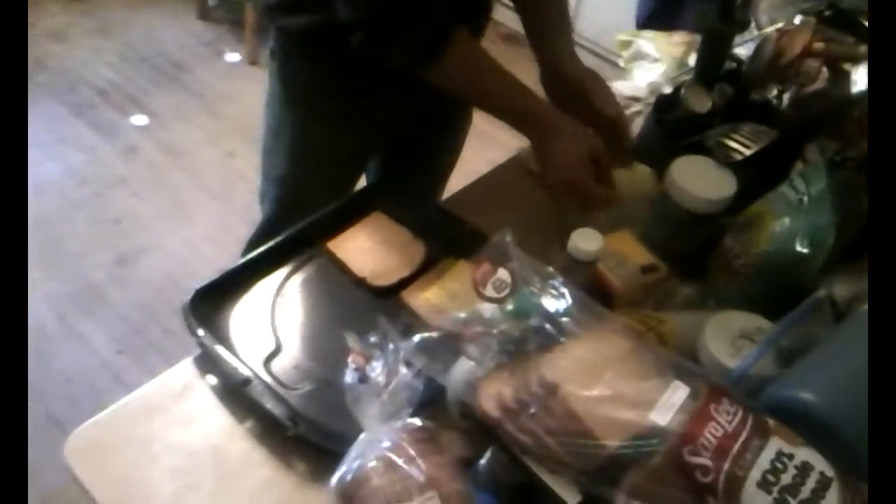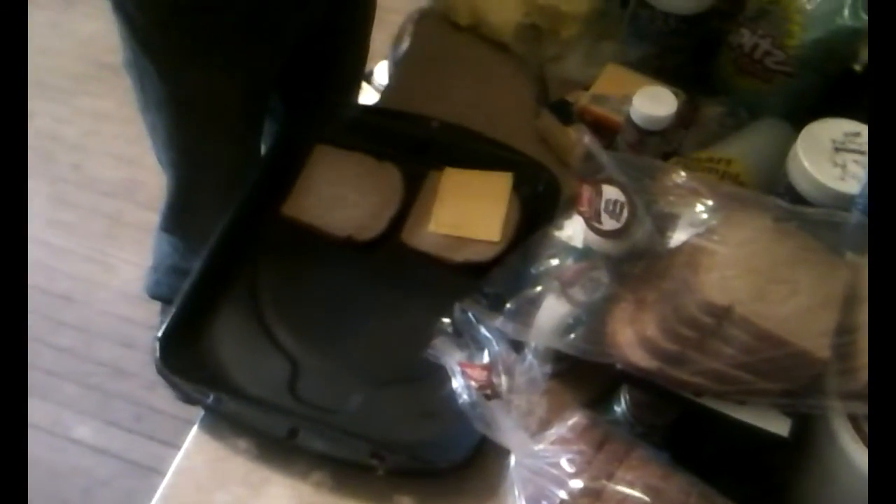Always wash your hands before you cut into plastic, because you don't want the dirty plastic to get contaminated. So that's how you do it — plastic cheese. Looks like the real thing, and I'm sure it tastes like a tooth.